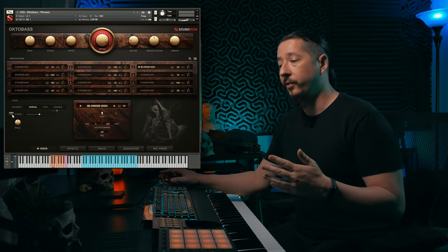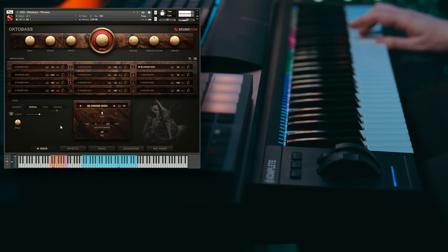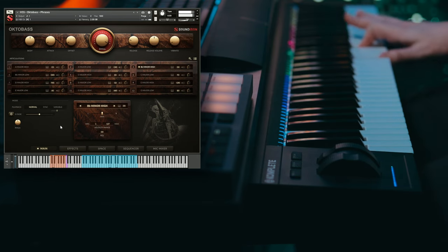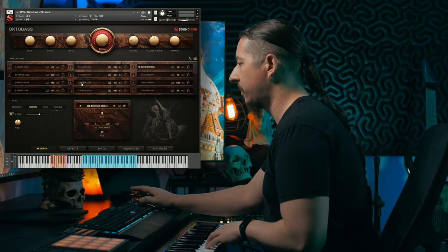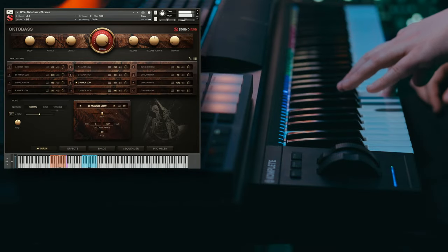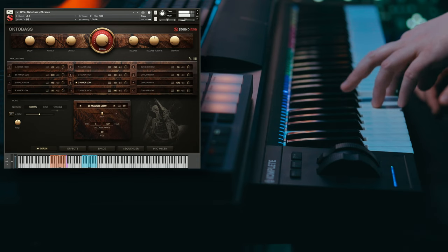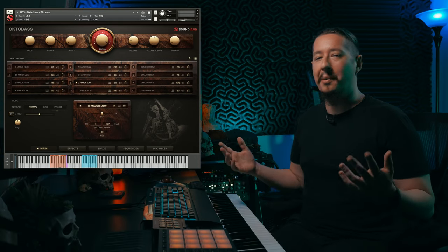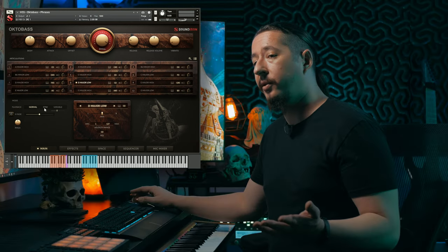If you want to crossfade between different phrases, you can turn on the X-fade function, so you can kind of create your own lines. Let's have a listen to the D Major Low phrases. Some of those notes are so low it almost sounds like a muscle car — it's crazy that this instrument can go that low and still sound musical.